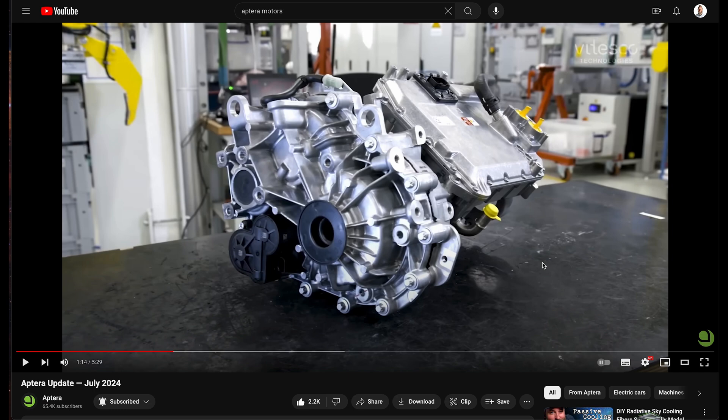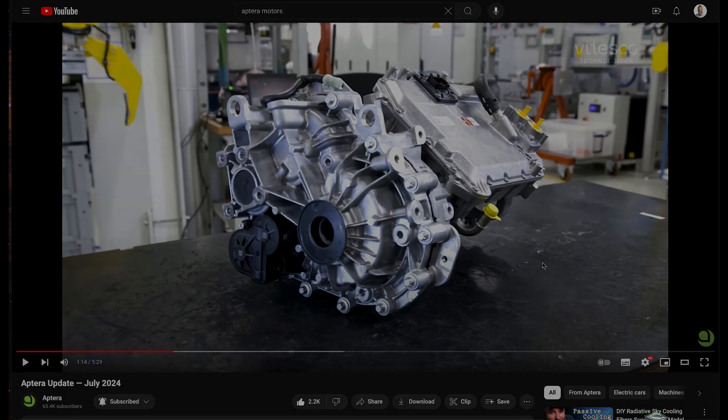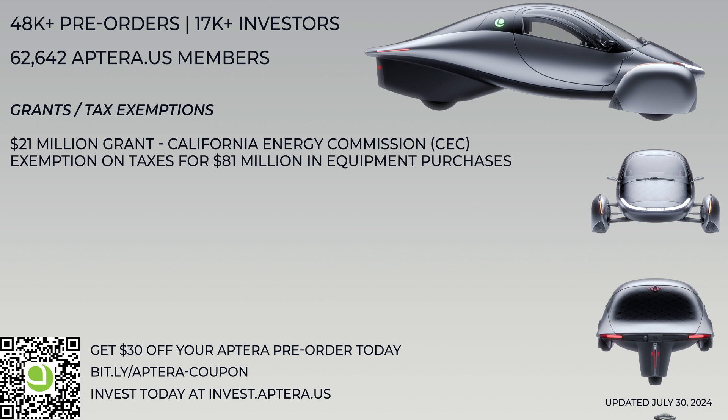Let me know your thoughts on this. Are you excited about the drivetrain? What comments do you have on this? Let me know in the comments.